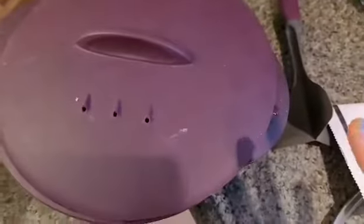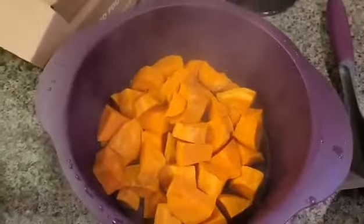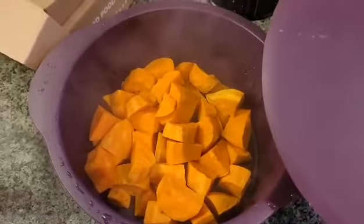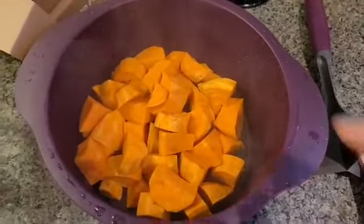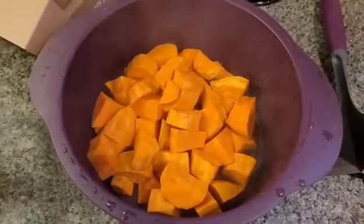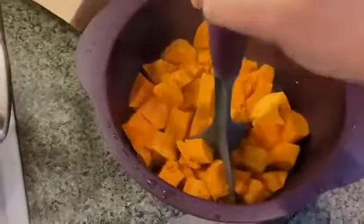We don't do potatoes because hubby has a nightshade intolerance, so we use sweet potatoes for the topper. I just took the skin off and chopped them — my son helped me, it took us about three minutes to prep. Threw them into the steamer — or into the microwave for 10 minutes — and they've come out super nice and steamed, as you can see.